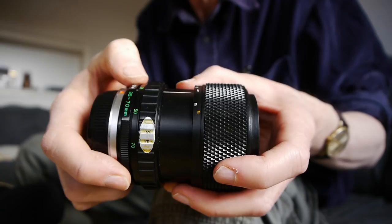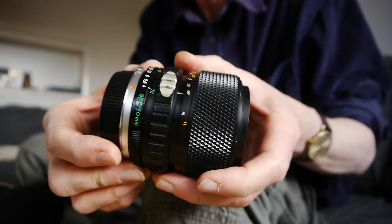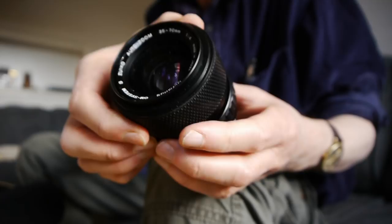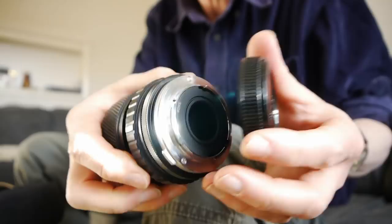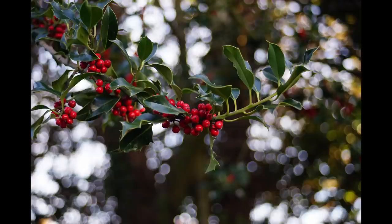Here's the zoom ring in the middle — it does extend as it zooms. That's the wide end and you pull back for the long end. Here's the aperture ring at the back, running from f4 to f22. This one is in really nice condition. It's not a particularly sought-after lens and they are available pretty cheaply — I paid 30 pounds for this one, and I consider that a real bargain because it's just such a nice lens. It's not particularly small; it's probably the largest of the lenses we've got on test today.